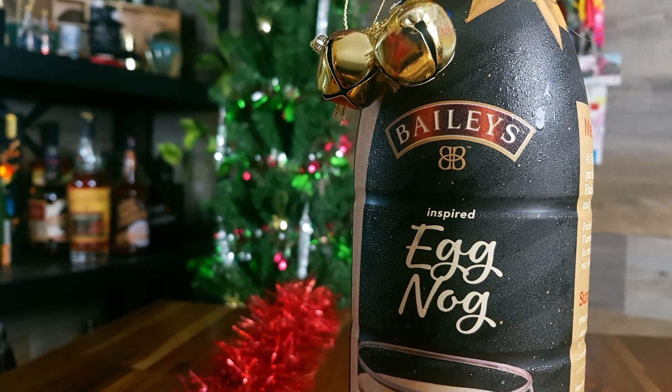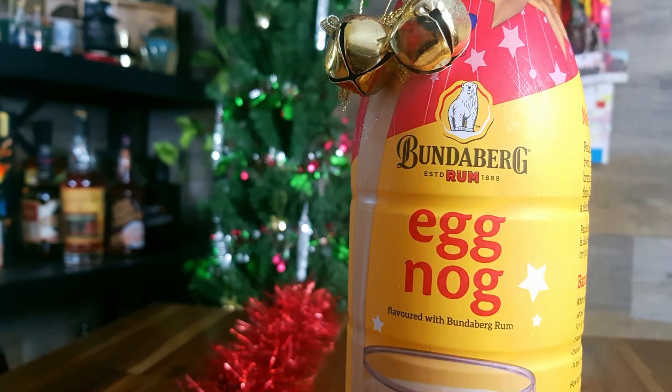What have we got on today's offering? We've got a Bailey's-inspired eggnog and we've also got a Bundaberg rum one, which I am NOT looking forward to because of teenage youthful experiences.